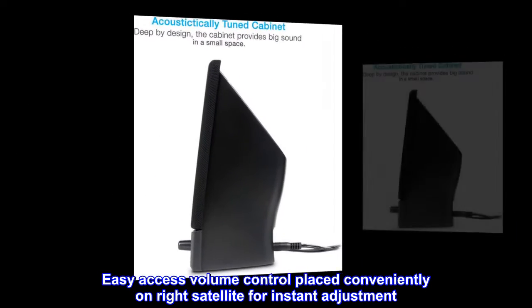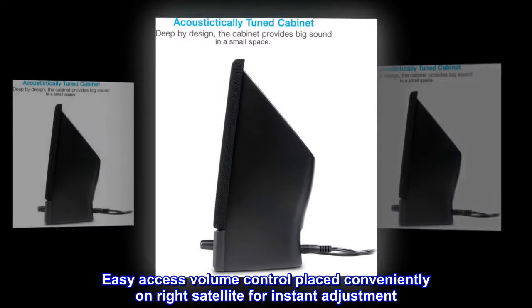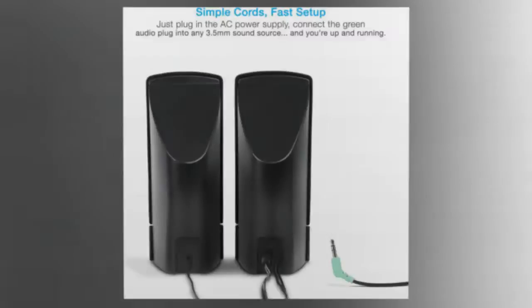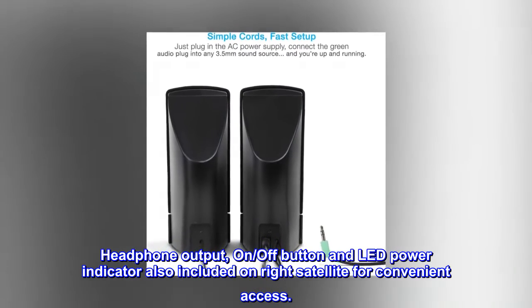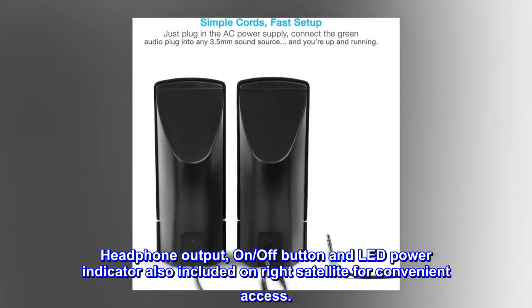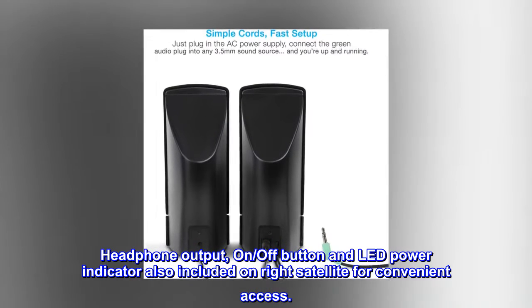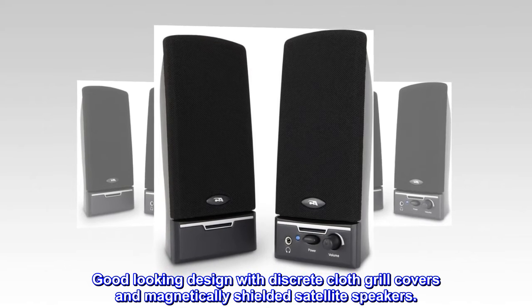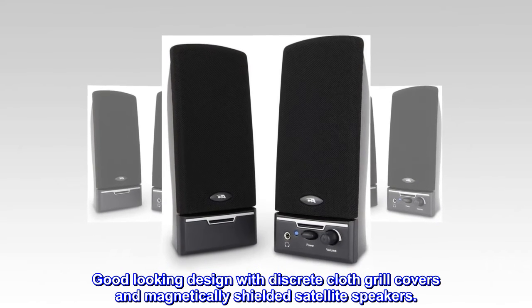Easy-access volume control is placed conveniently on the right satellite for instant adjustment. Headphone output, on/off button, and LED power indicator are also included on the right satellite for convenient access. Good-looking design with discrete cloth grille covers and magnetically shielded satellite speakers.